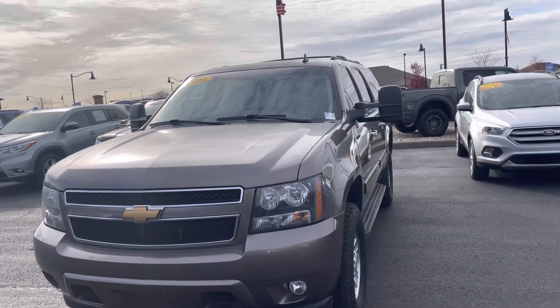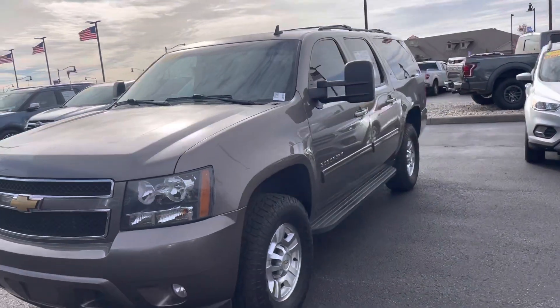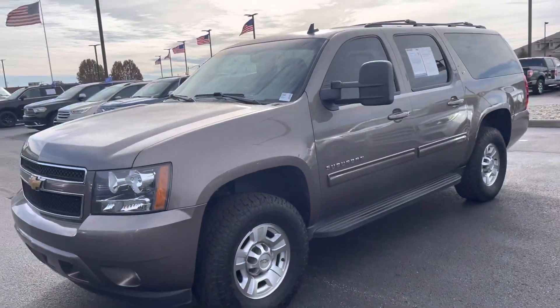Hello, thank you for choosing Bill Estes Ford. My name is Emma, here to show you the walk-around video on the 2013 Suburban you called in about.